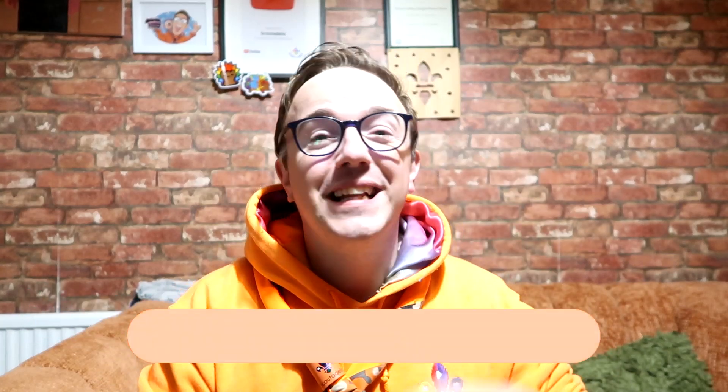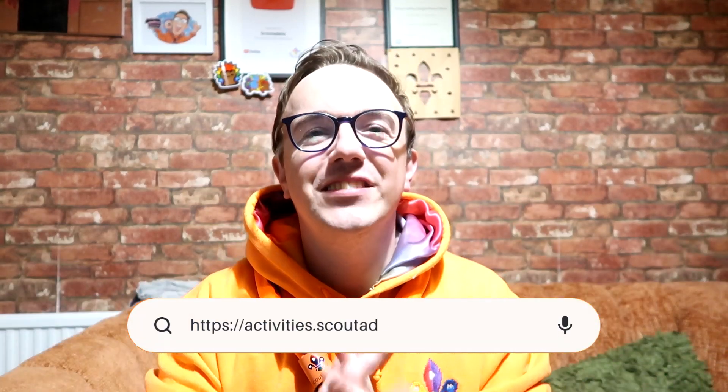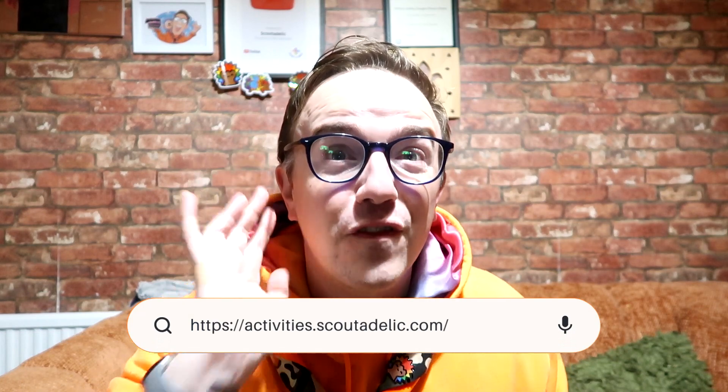Subscribe to this channel — it's free to do so. And if you're stuck with scouting, visit activitiesforscoutdelic.com for tons of activities to spice up your scouting. There's over 500 on there.